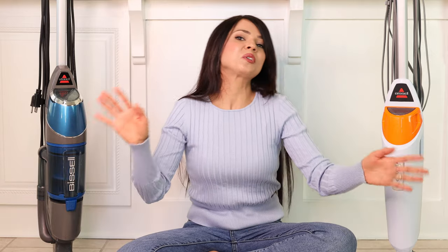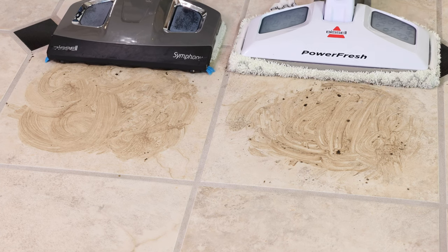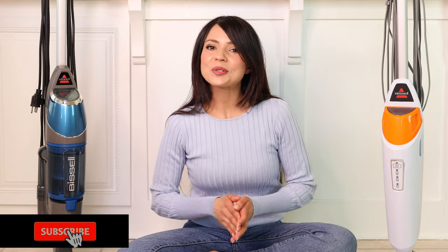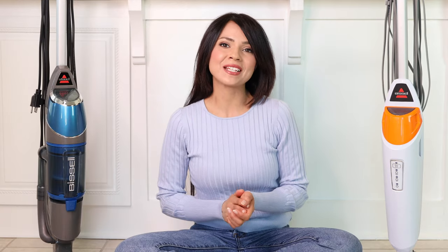I'm going to go over the two mops, show you what they can do, do a little test or battle, and then at the end share which one is the clear winner. Before we get started, please be sure to subscribe to my channel, hit that thumbs up, and with all of that said, let's get started.